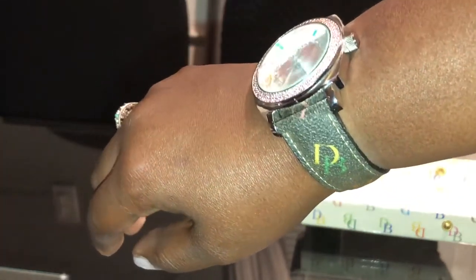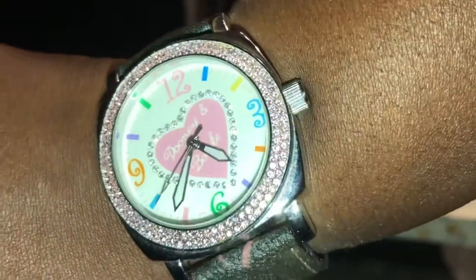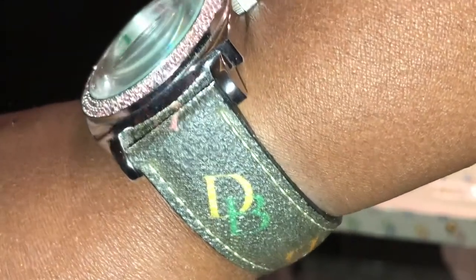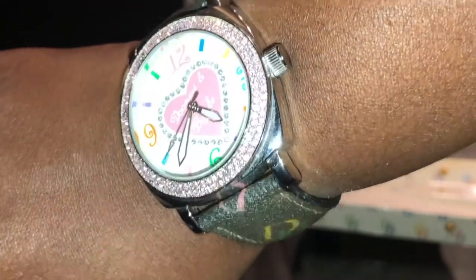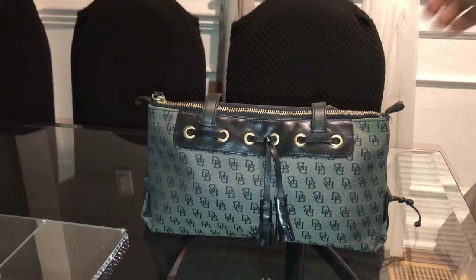The band has faded, which really upsets me, but I'm going to try to find a replacement for it. Up close she is so pretty — she just needs a new band and a new battery and this watch will be back in business. If anybody knows the exact name of this watch, please comment down below.